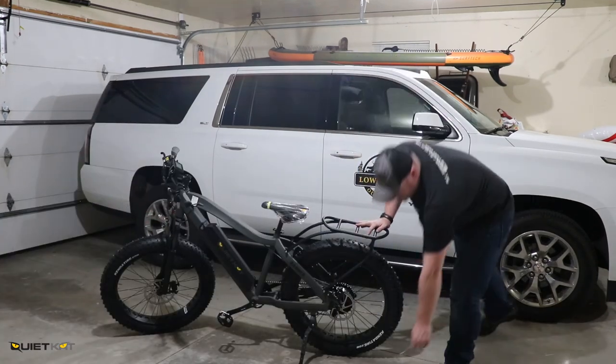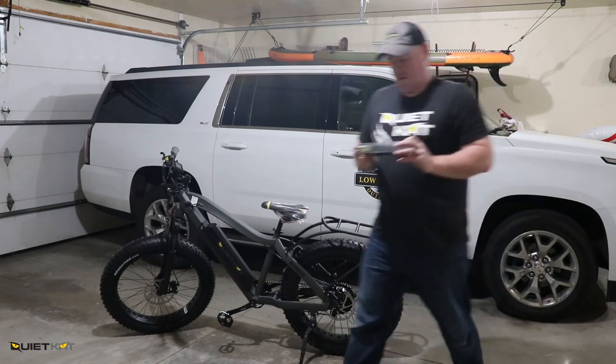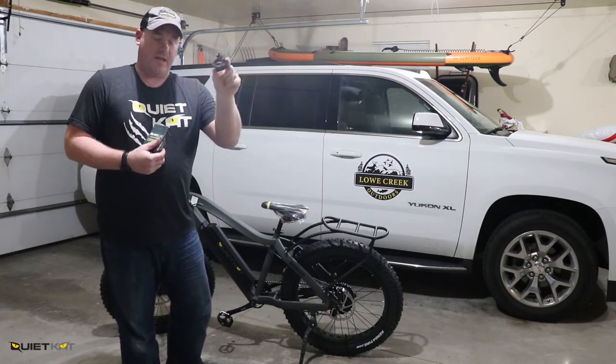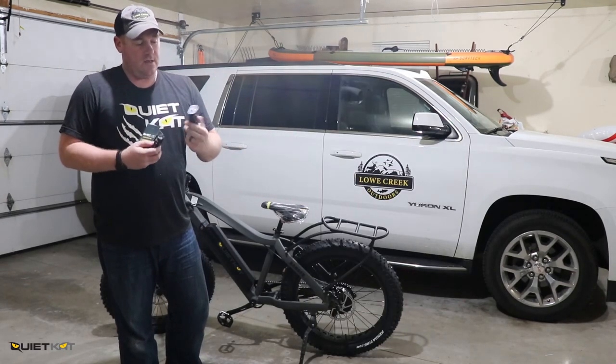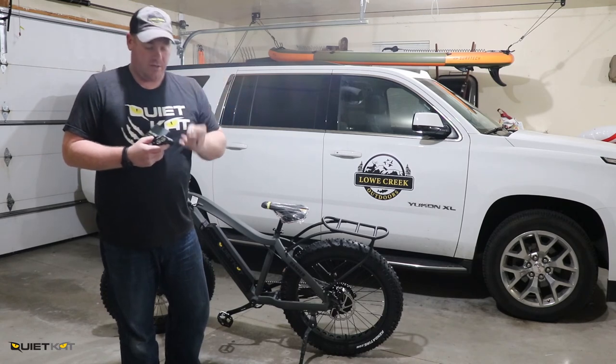The last thing we're going to put on is the Explorer 900 light. This comes with a mounting bracket for the handlebar so you can detach it, bring it inside, and charge it via its USB cord when needed.